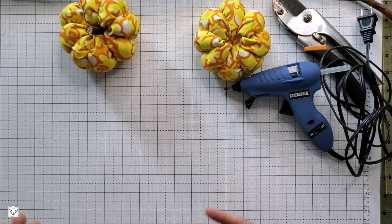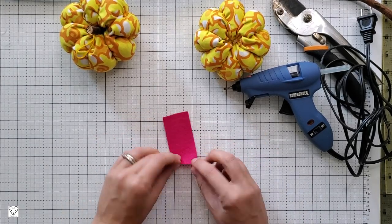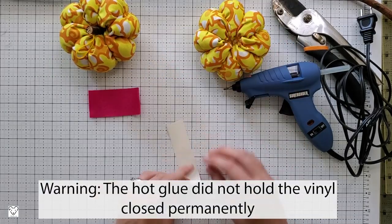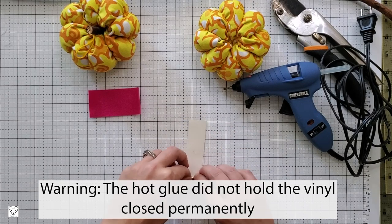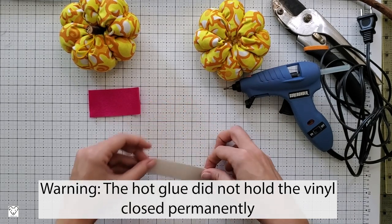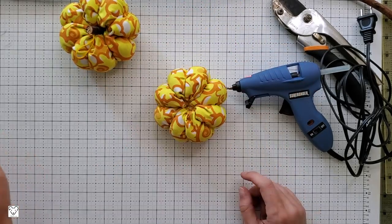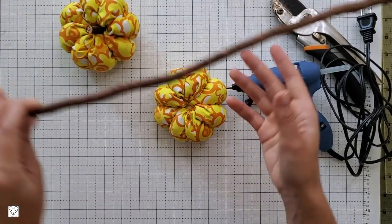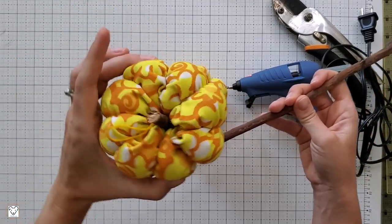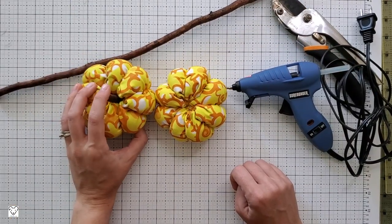To adhere the stem to the top of my pumpkin, I just used a hot glue gun. If you don't want to use a branch, you have other options. You can use a small piece of felt — this one is one and a half inches by three inches — just roll it up, hot glue it down, and then hot glue it to your center. You can also use a sparkly piece of vinyl if you want a little more bling; this one is one inch by four inches. You can get really creative — add Mod Podge and glitter, spray paint it. There are lots of ways to customize the stem portion.